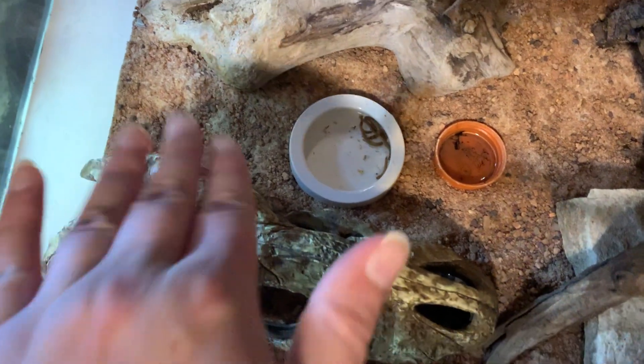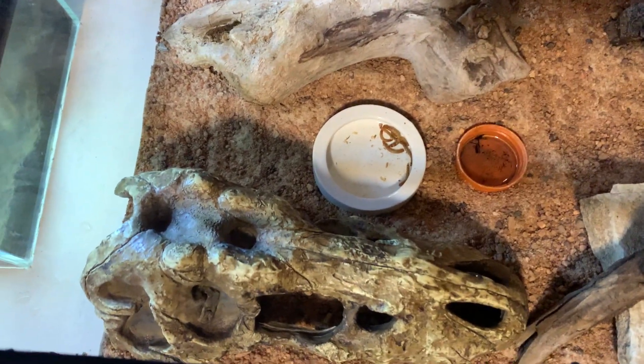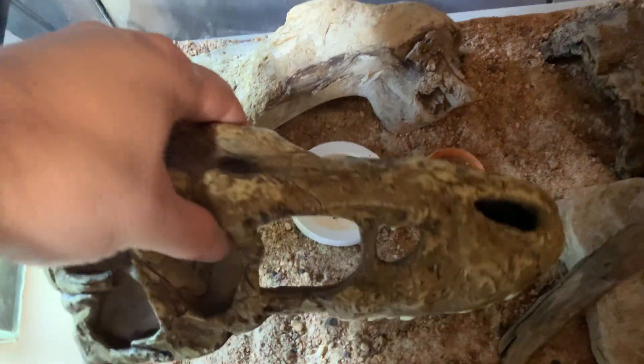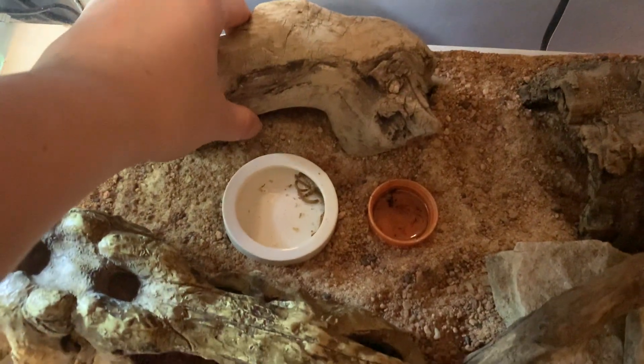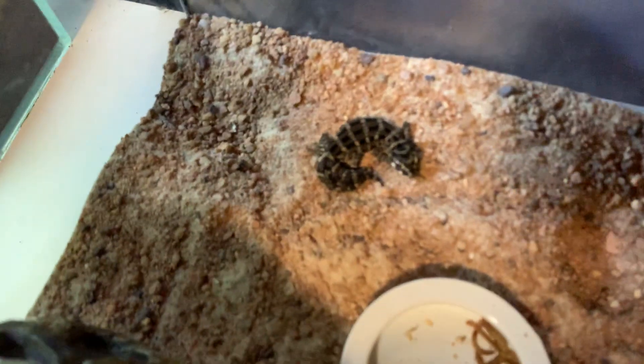Coming over here, we have this dinosaur hide which he really likes. He was in that when I checked a minute ago, but he's not in there anymore — he's found somewhere else to go. Oh, there he is. He's under his driftwood hide.